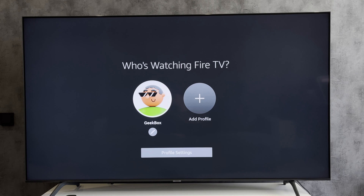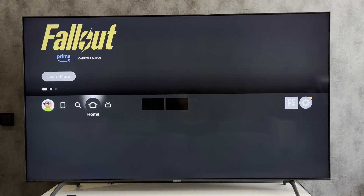Now we know how to replace an old Fire Stick with a new one. Thanks for watching. Please like and subscribe to the channel. Good luck and see you soon.